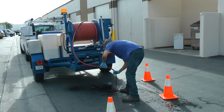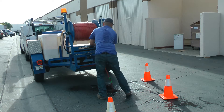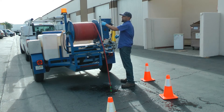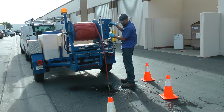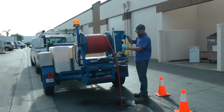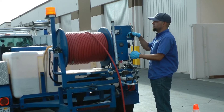The advantage we have over other companies out there doing hydrojetting is we're a small, family-owned and operated company, with friends involved also. We have offices in Southern California, Phoenix Arizona, and Las Vegas Nevada. Being family oriented, we feel we can offer better, more personalized service, quicker response, 24-hour access — one call will do it all. You get everything covered all throughout Southern California.